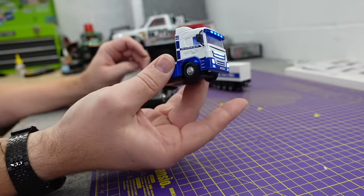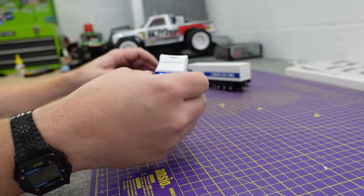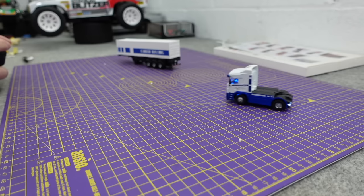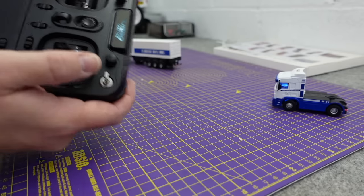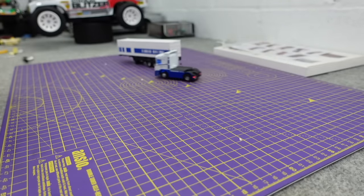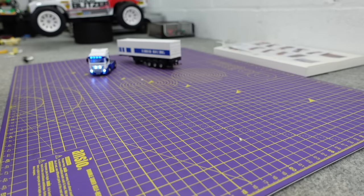You've also got a reverse beep - it doesn't do anything going forwards but in reverse it beeps. It's fully proportional with three speeds. It's in the lowest speed at the moment, then medium speed, then high speed.